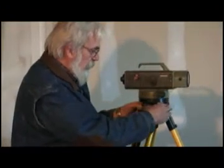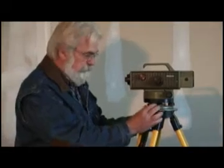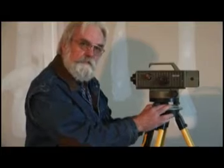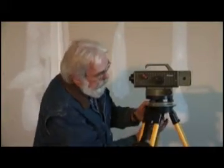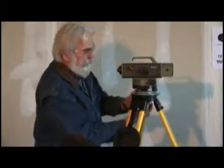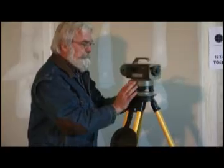We're going to aim the tribrach adjusting screws over these legs. This is very important for precision alignment — the 90-degree leg is over this leg here. So now we're going to tighten it up, making sure it stays nice and free.